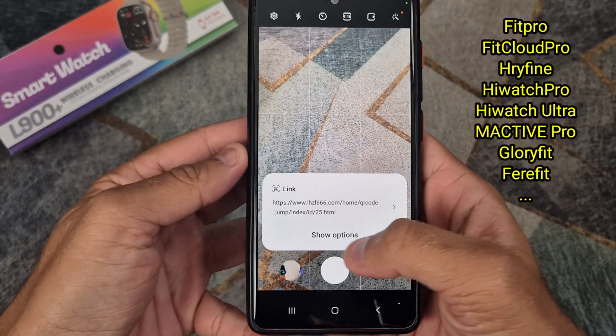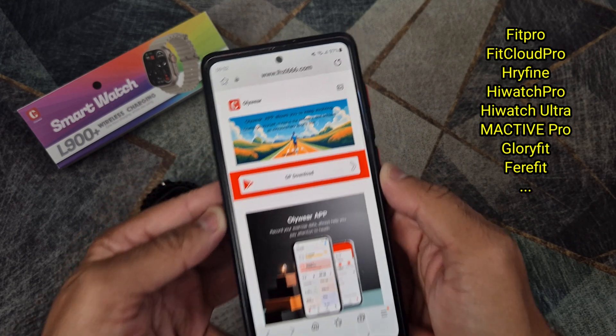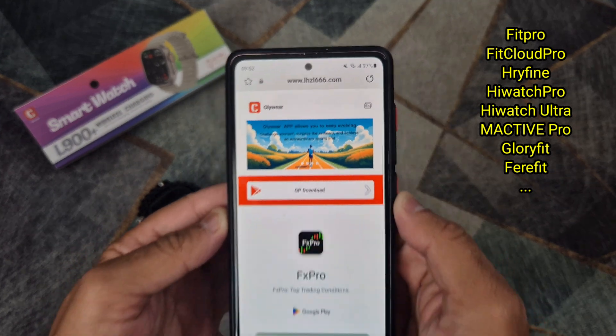If your smartwatch is using any other application like FitPro, you can find videos on my channel on how to connect for these smartwatches.